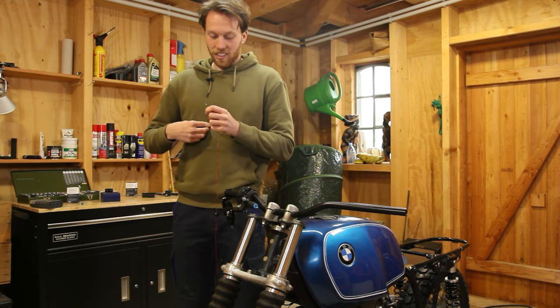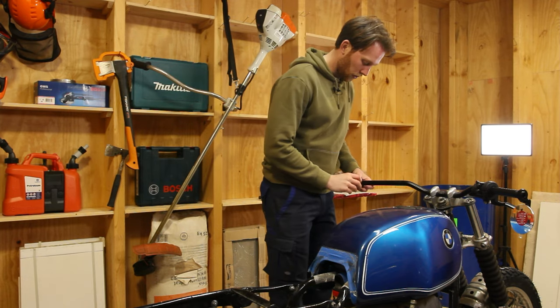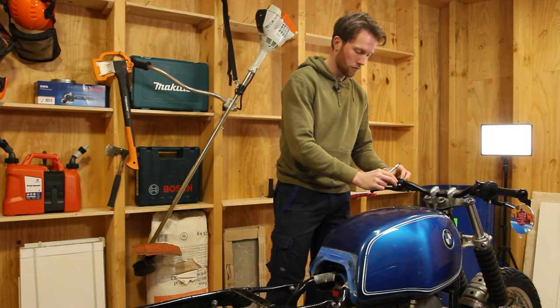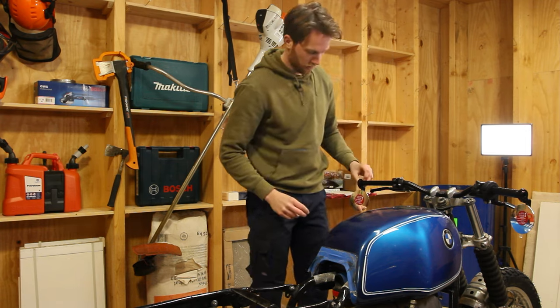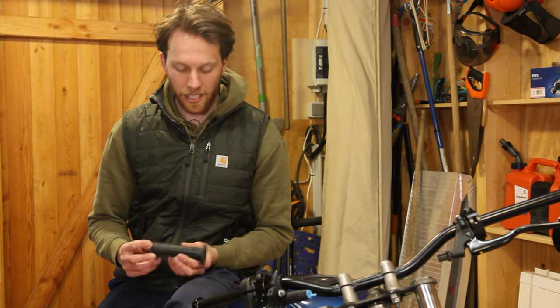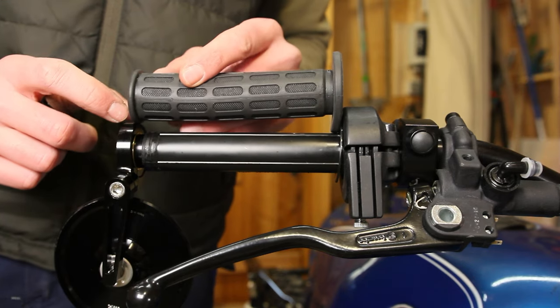On to the left side - here we only have the Domino clutch lever, the three-button switch, and same as on the right side the Motor Gadget bar-end mirrors. That looks so nice. Everything apart from the quad lock system is roughly installed on the bike. I'd say we cut the bars right here and then install the mirrors and bar-end indicators - that should give a clean look.